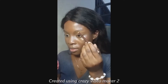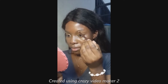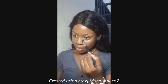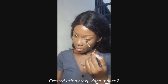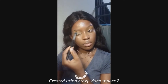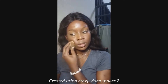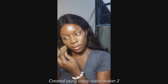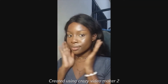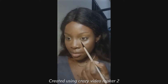I filled in my brows and carved them out. Then using a brush, I set my under eyes with powder — I don't bake, it's not my thing. I just set my eyelids and under eye, then used the same blender I used for my foundation to set my face. Simple, easy, two steps.